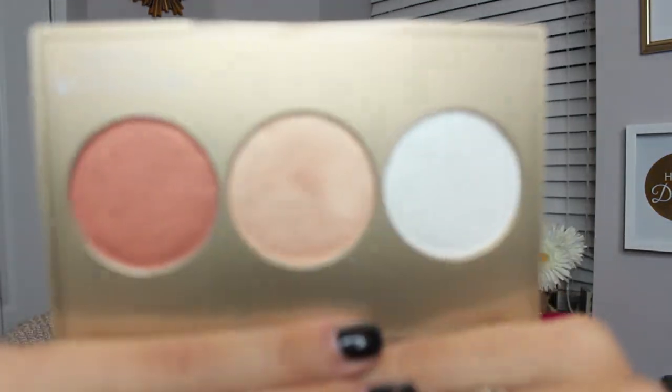When you open it up, it has this little screen that says: 'I am so thrilled for Champagne Pop to be a part of Becca's Champagne Glow Palette. I hope you enjoy these three beautiful shades that Becca put together for you. Hashtag Champagne Pop — Jaclyn Hill.' Super cute. And then it looks like this — these are the three shades, and it has a huge mirror, which I love. Here's an up-close look at the shades.